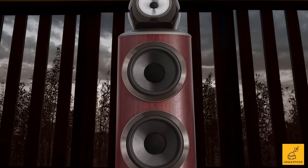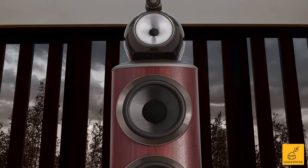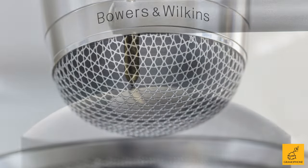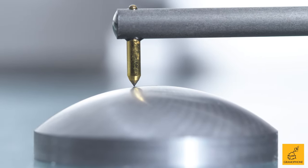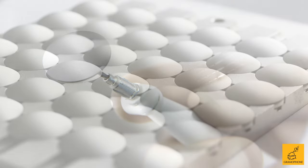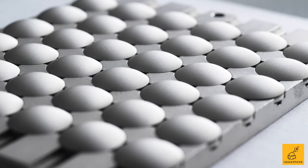Top to bottom, the tweeter — the Bowers & Wilkins Diamond Dome tweeter. The tweeter that's made out of literal diamonds. Why? Because it's so hard and so stiff that it's basically a perfect piston when it moves, and that's precisely what you need a good tweeter to do.